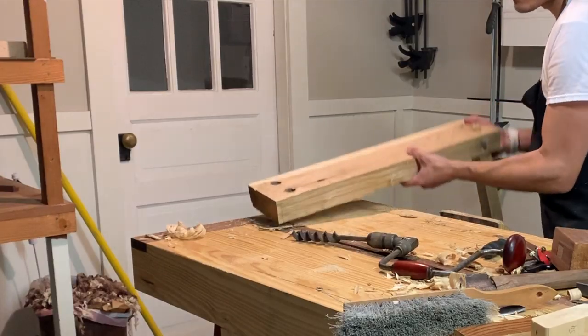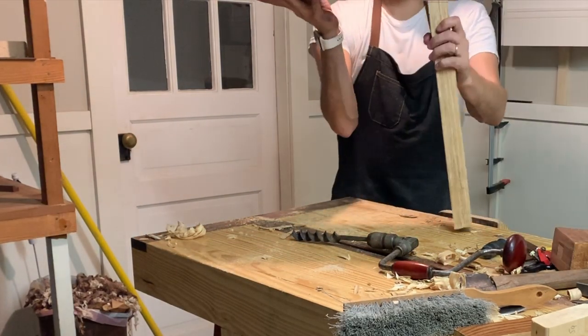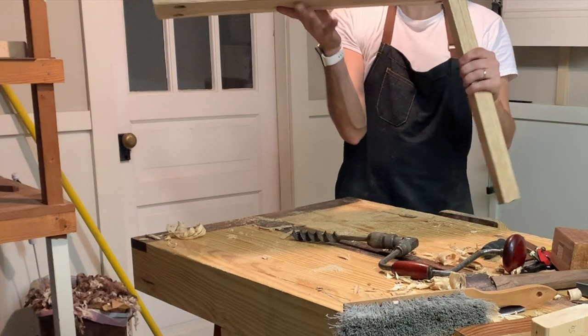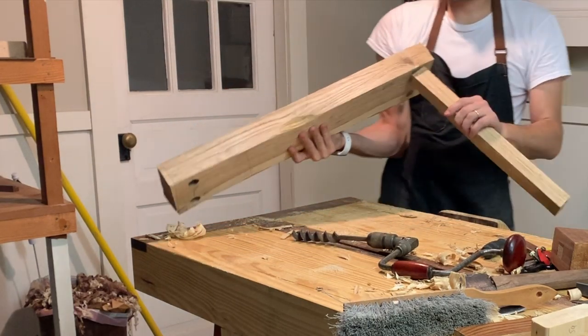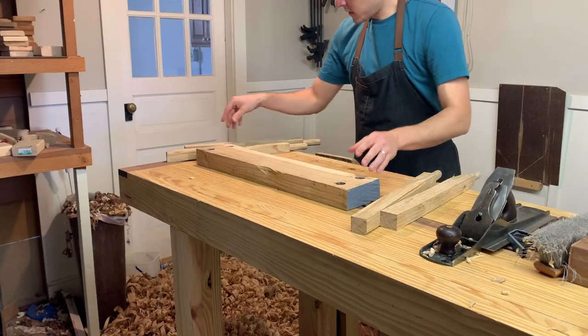We've got one leg fit, three to go. Not bad.